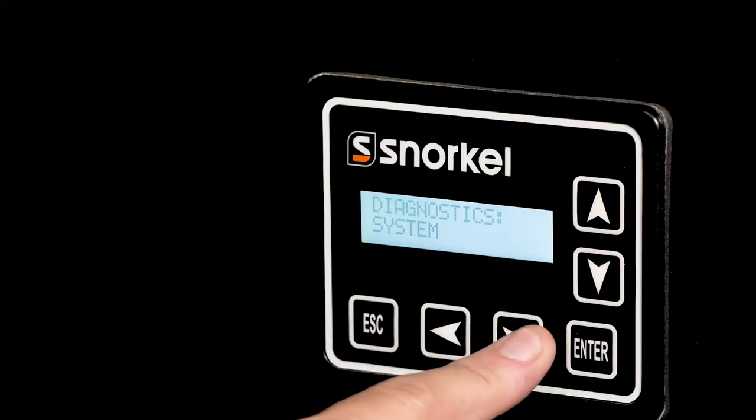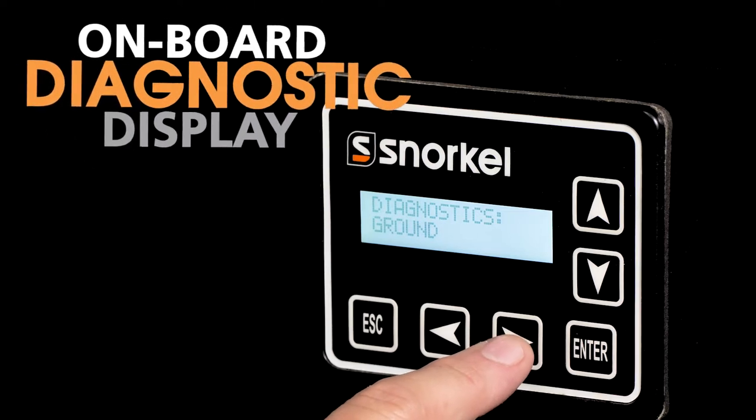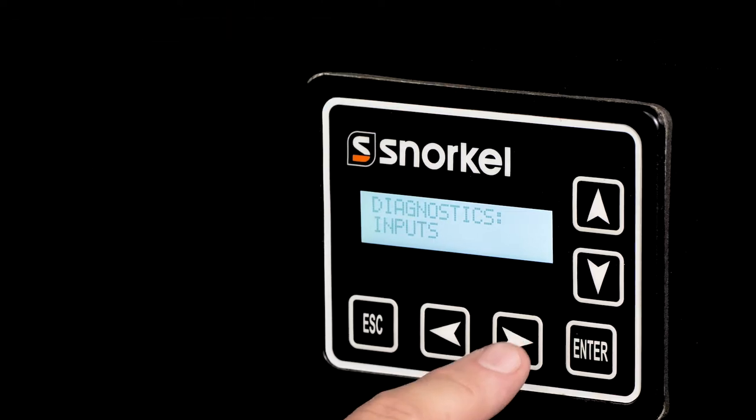Easy to read and easier to troubleshoot, the Snorkel control system includes an onboard diagnostic display with no external devices required.